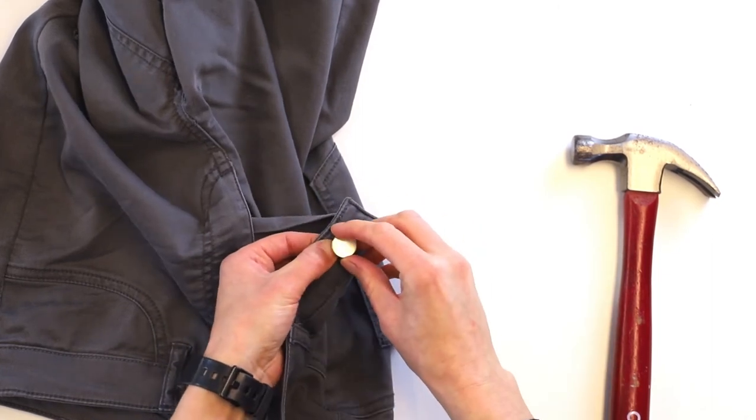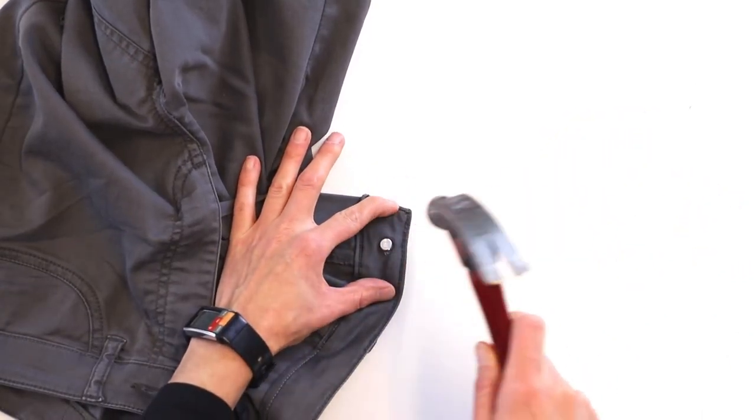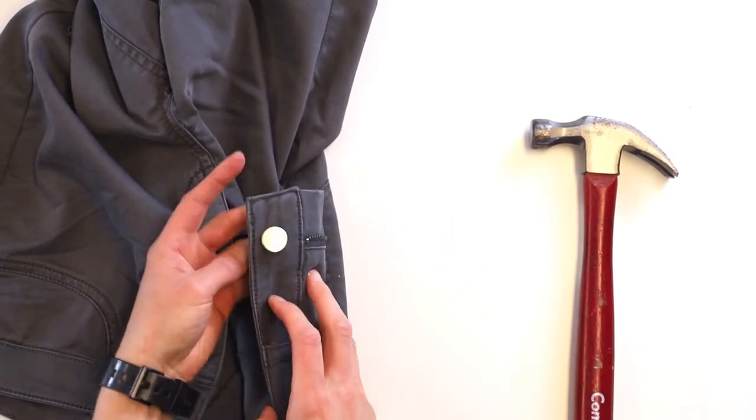You kind of want to test it, and if when you try to turn the button it turns a lot, you're going to want to tighten that up a little bit more — so you can hit it a couple more times with the hammer. And then once it's not jiggling or moving around too much, you're good to go.